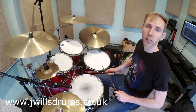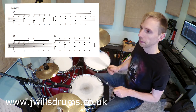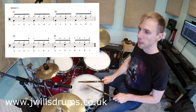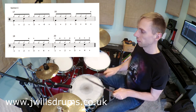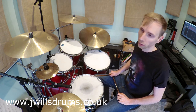So first of all, I'm just going to play this section to you so you can hear what it sounds like. You can hear there's a lot of open and closed hi-hat in there, which can be a bit of a challenge coordination-wise if you're just starting out. The purpose of this lesson is to go through this bit and show you some ways to break this down, make it a bit easier, start slower and hopefully put it all together.